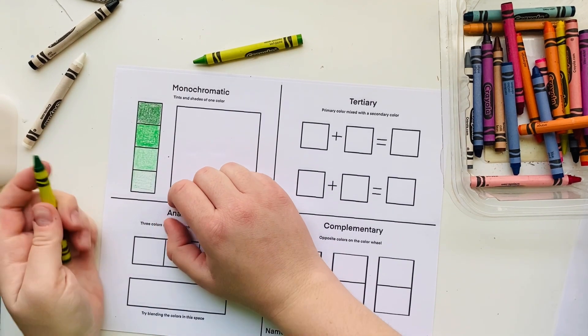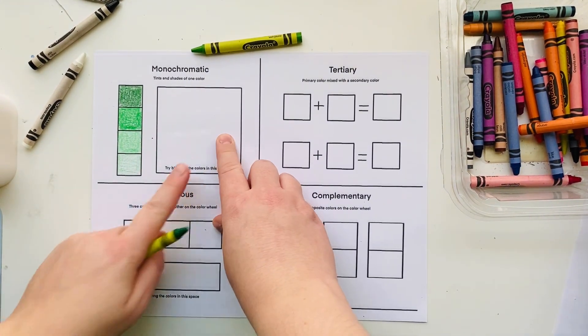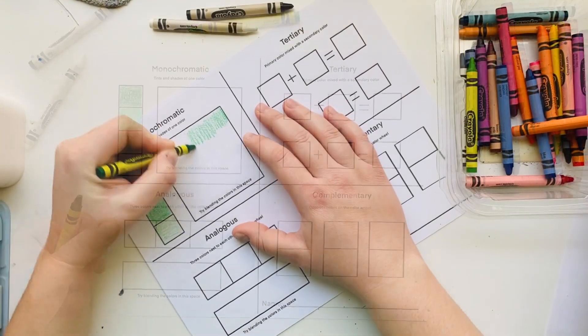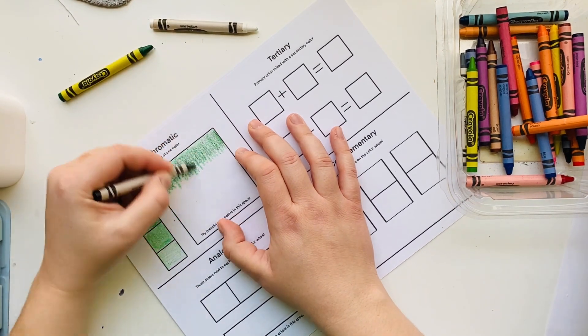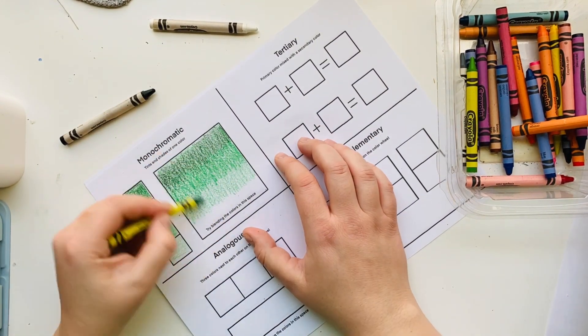After I finish coloring the small boxes, I'm going to try creating a gradient in the large box. A gradient is a gradual color change from one color to another. In my monochromatic color scheme, I'm going to create a gradient of greens changing from dark green to medium green to light green.